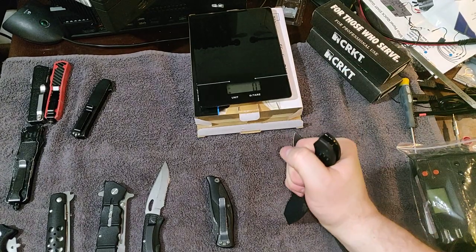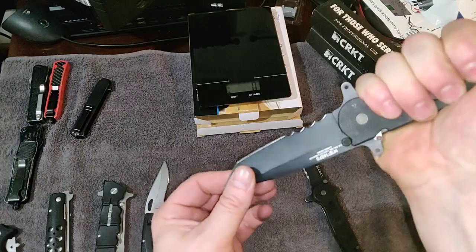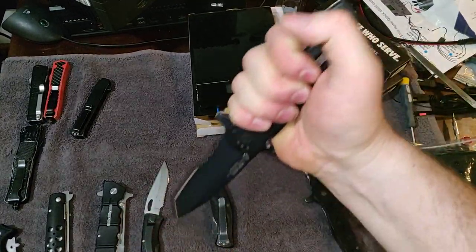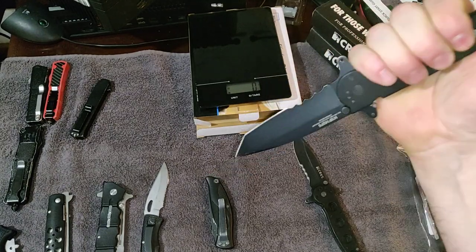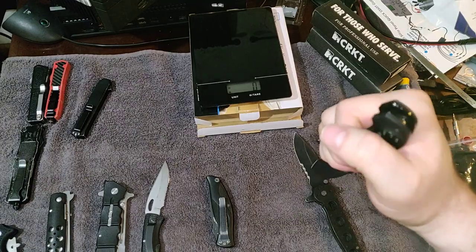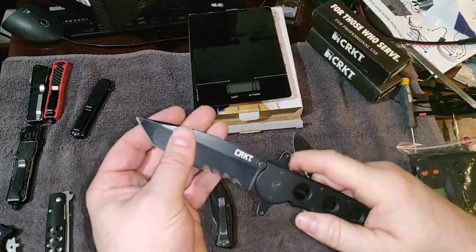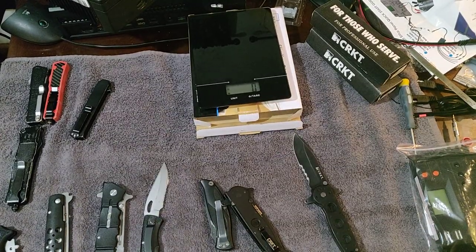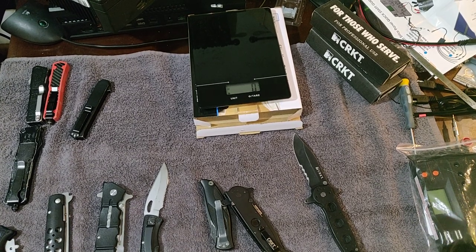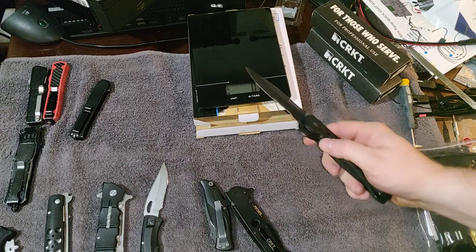I like the security the quillians give me. If I'm jamming this into a threat in a self-defense situation, I'm probably not going to slip down and cut my fingers. That is part of the reason why a lot of us carry these knives — for those situations.